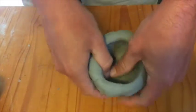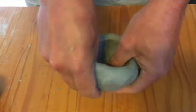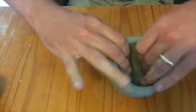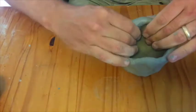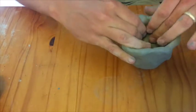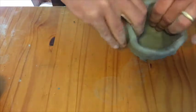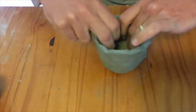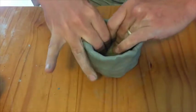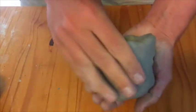I start at the very bottom and I want to keep this moving in a circular motion. I'm rotating it and keeping my thumbs on the inside, pinching upwards towards the rim of the piece. It's important to be conscious that you don't want your piece to flare too far outwards. As I'm pinching upwards, I'm trying to keep the clay going straight up and not flared out so I can control when it goes outwards, rather than it happening accidentally — the clay has a tendency to want to just flare out as you pinch it.